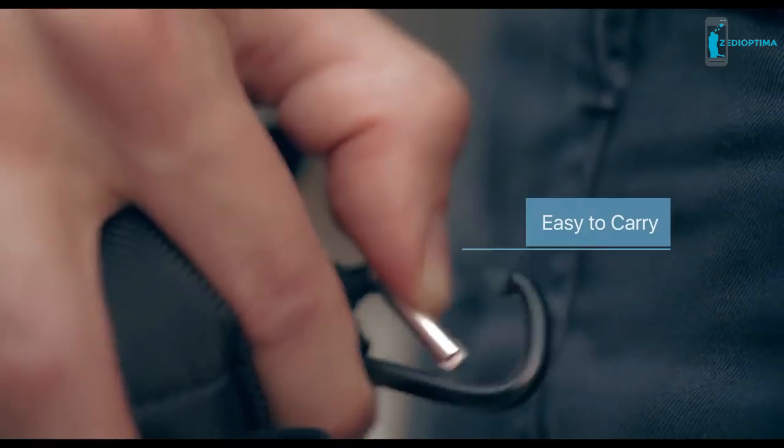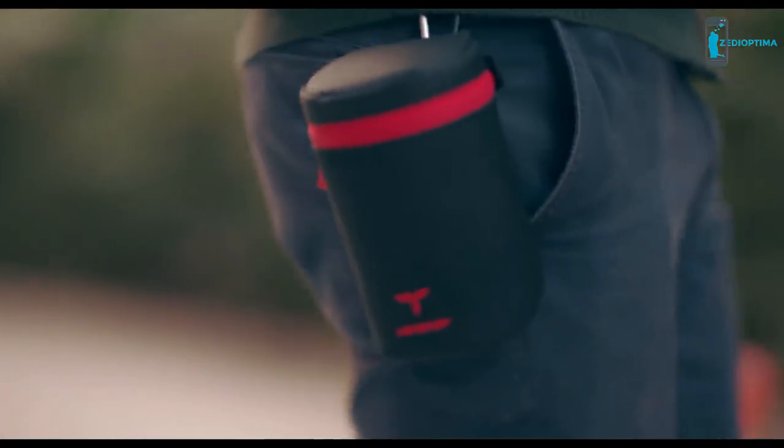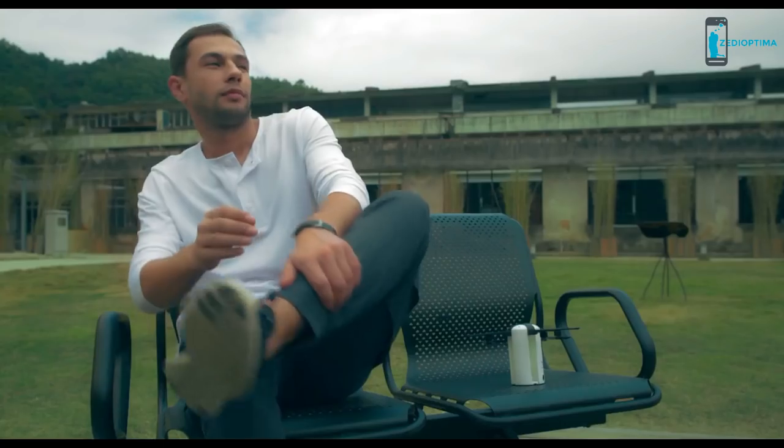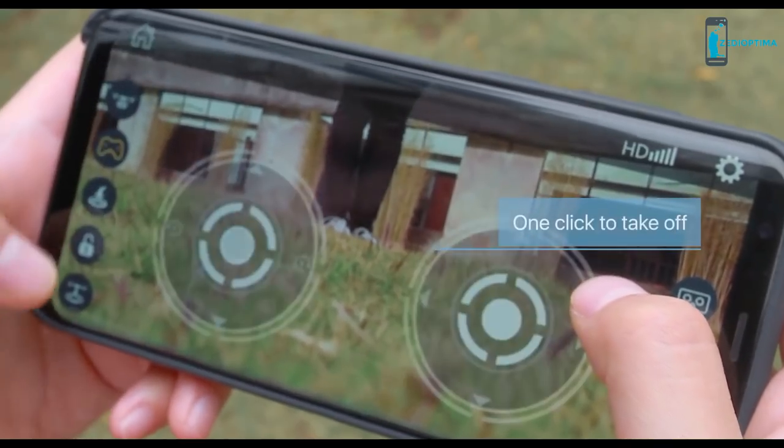Easily foldable, you can bring the LevTop anywhere you want by naturally carrying it at your waist. Forget complicated preparations — as soon as you're ready to fly, it'll take you only one click to take off.